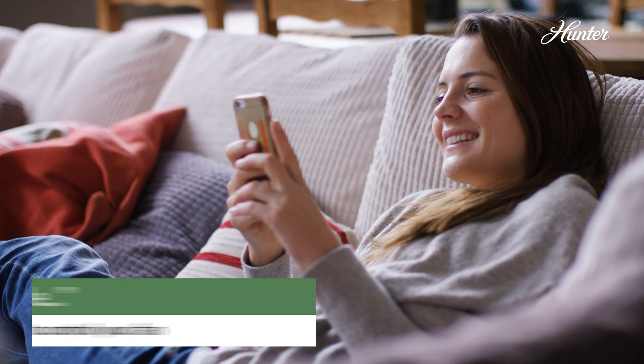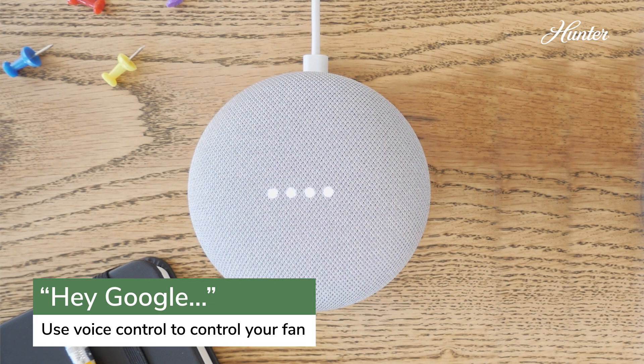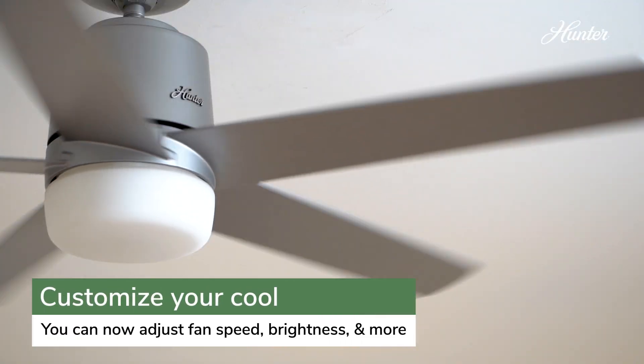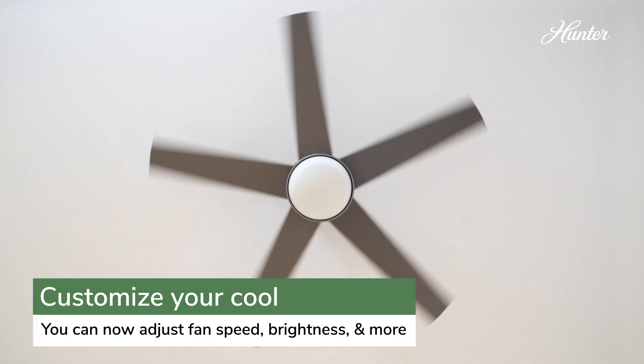Once you're done, start a conversation by saying, Hey Google, talk to Hunter Smart. The assistant will tell you a list of available fans and ask for further instruction. You could ask Google to set the office fan to high, or turn the office light on.